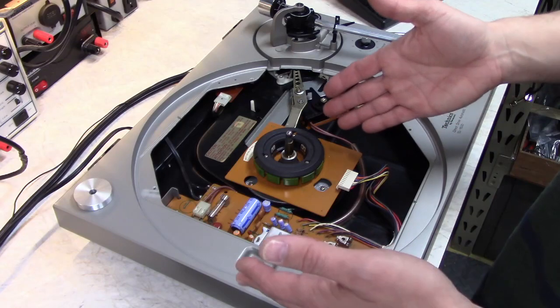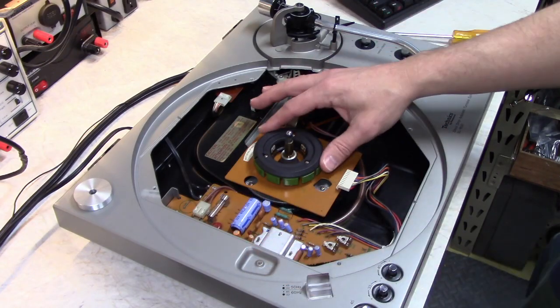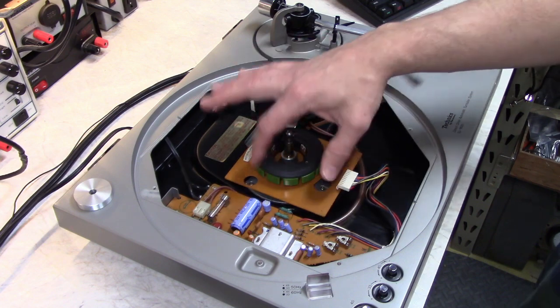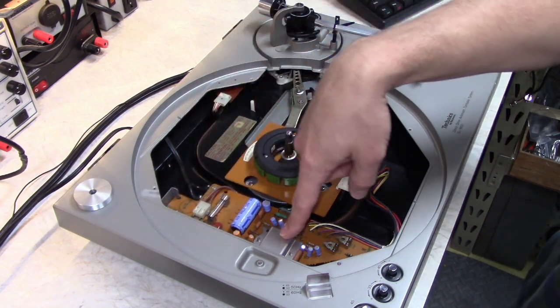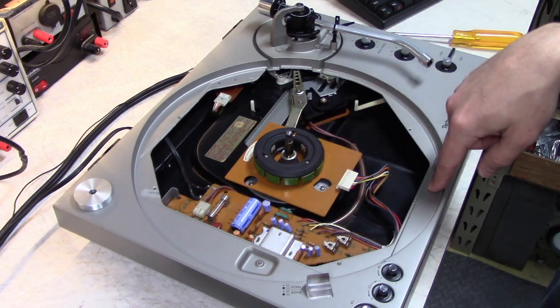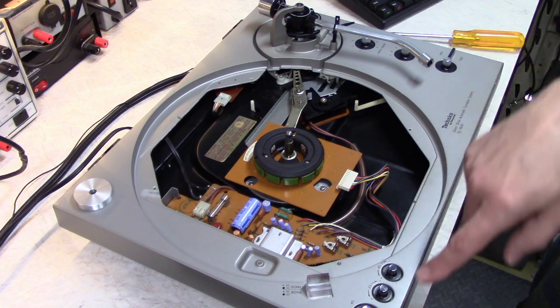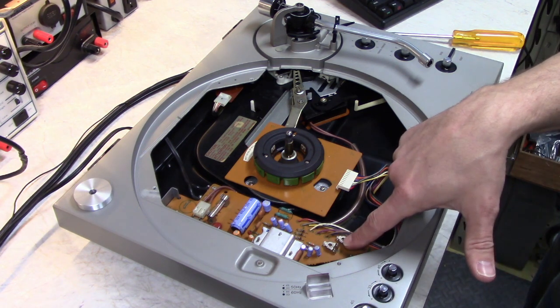So this is the circuitry for this turntable — it's very simple as you can see. This is the motor stator right here with the individual coils. This is the power supply section, this is the actual motor driver and speed control circuitry. There are pots right here to set the speeds and there are also two trimmers right here to set the speeds.